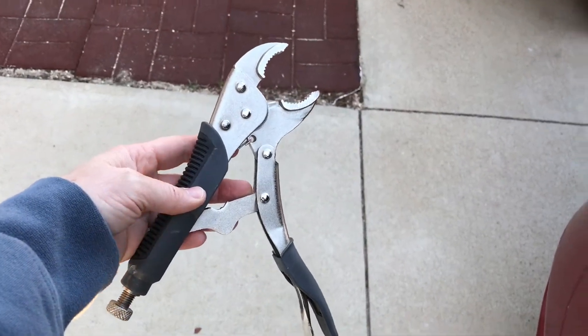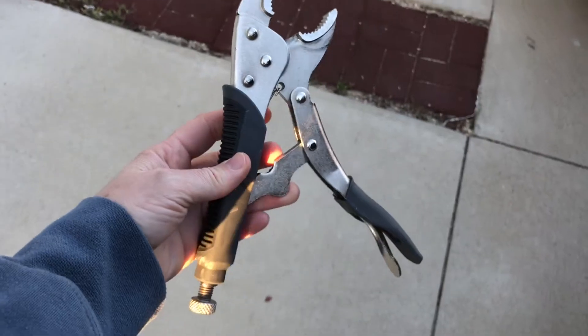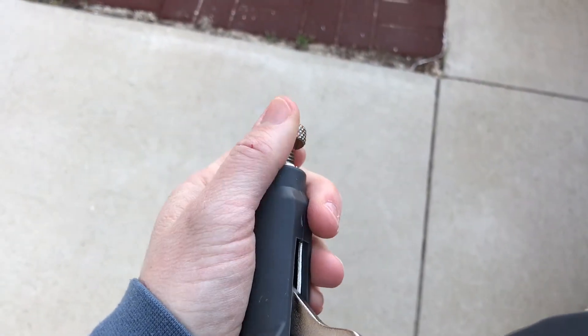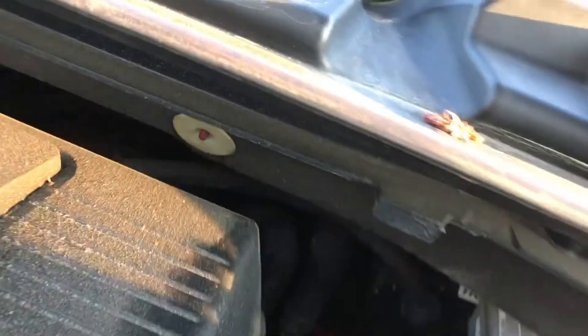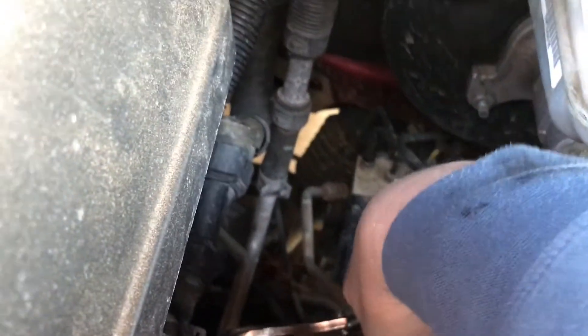The part that I see missing in other videos is how to get that last bottom part of the hose off, because it has a clamp. What you need is a locking wrench like this — when you squeeze it, it locks into place. These adjust by twisting down here, bigger and smaller. Do that until you feel like it clips and locks with enough space to hold the clamp, and then put it on the clamp to hold it open so that you can pry the hose off.